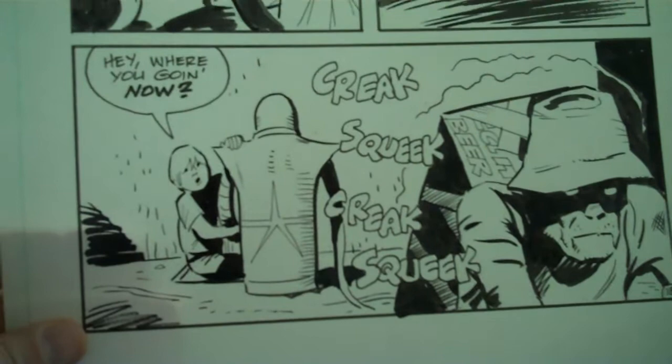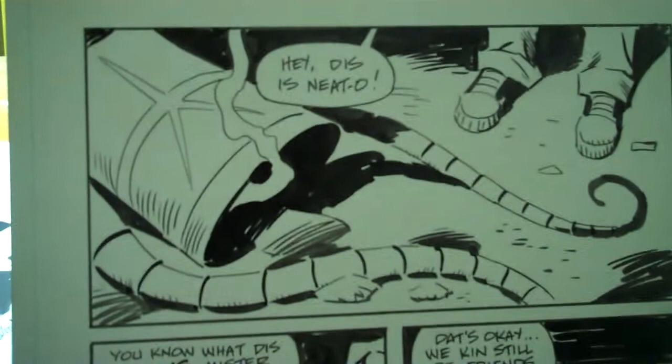I have managed to ink 20 pages in one and a half days, something like that.